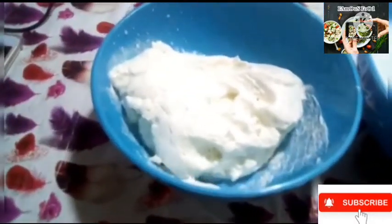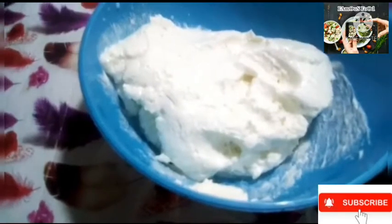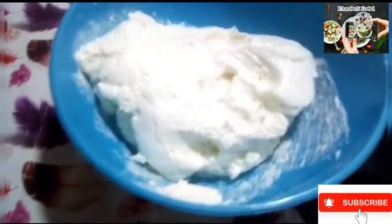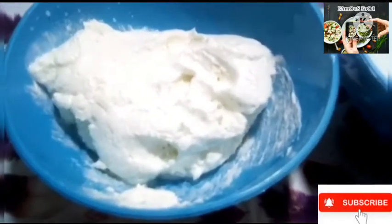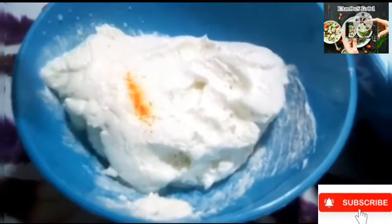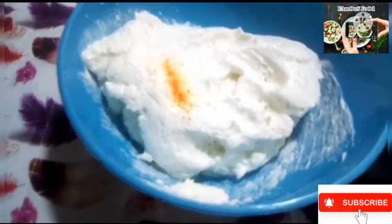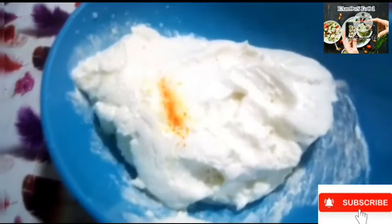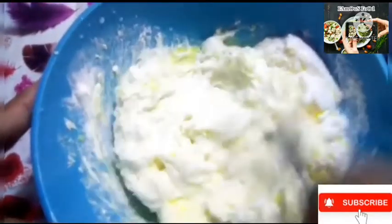We have blended the mixture. I am going to add some color to it. I like to add a unique color to make it more beautiful. We have added a little yellow food color and mixed it in.